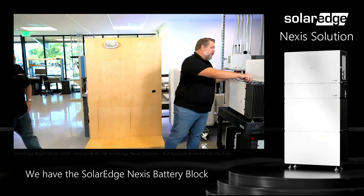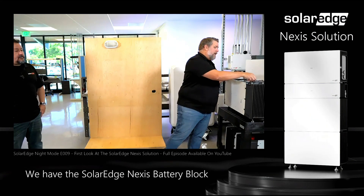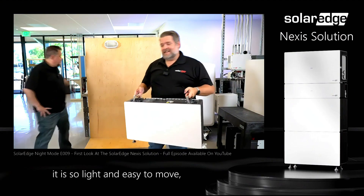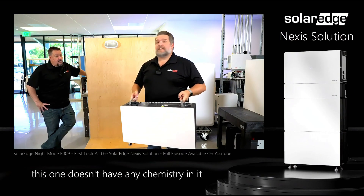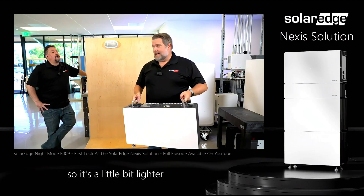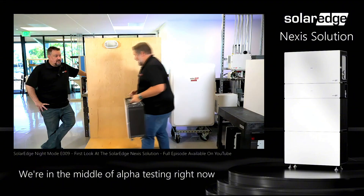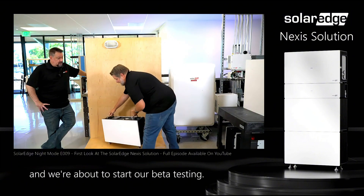We have the SolarEdge Nexus battery block — this is what it looks like. It is so light and easy to move. This one doesn't have any chemistry in it so it's a little bit lighter than what you will get. We're in the middle of alpha testing right now and we're about to start our beta testing.